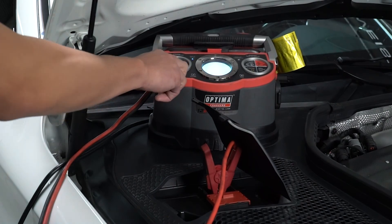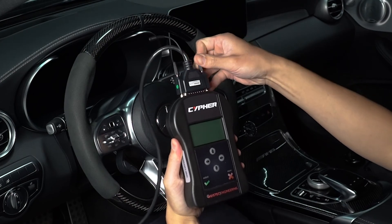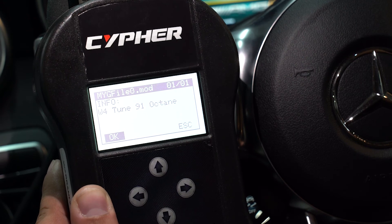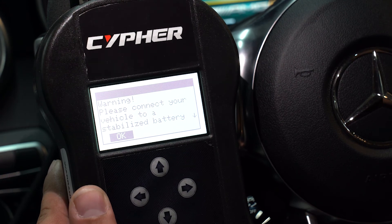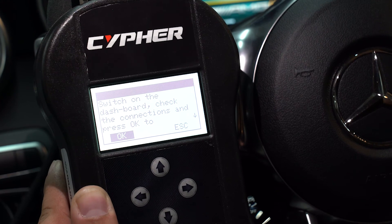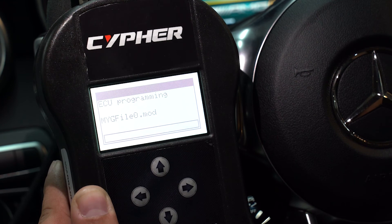Connect the battery charger to the vehicle. Plug the OBD2 cable to the vehicle and the handheld. Place the vehicle on ignition on mode. Select the work tab, then select the write tab. Select the tune file or stock file and follow the screen prompt. The software will tell you when it's done, and the handheld will tell you when the tuning process is completed.